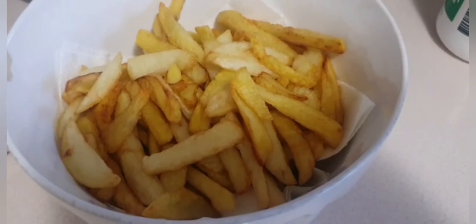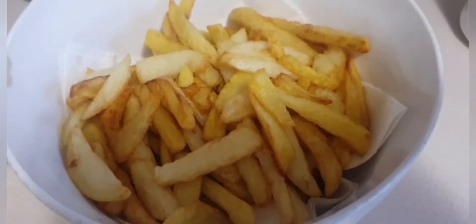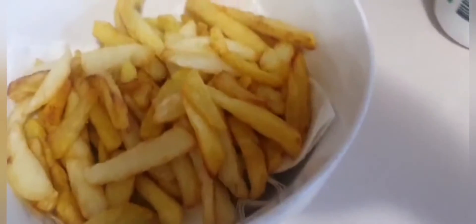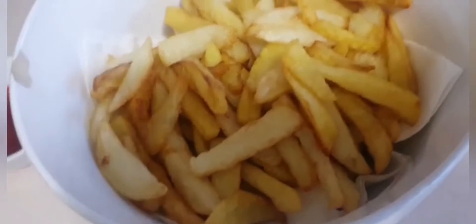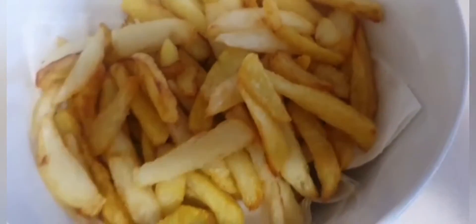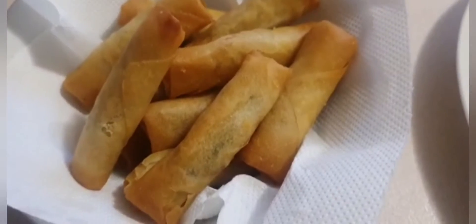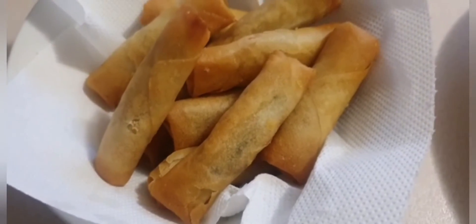I made homemade chips using a karai — or if you like, you can say kadai. I like them golden, up to whatever color you like for your chips. And then for starter I have some spring rolls, as you can see — these are oven-baked spring rolls.